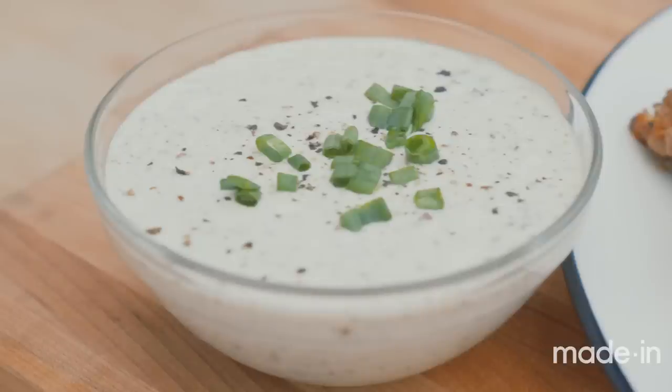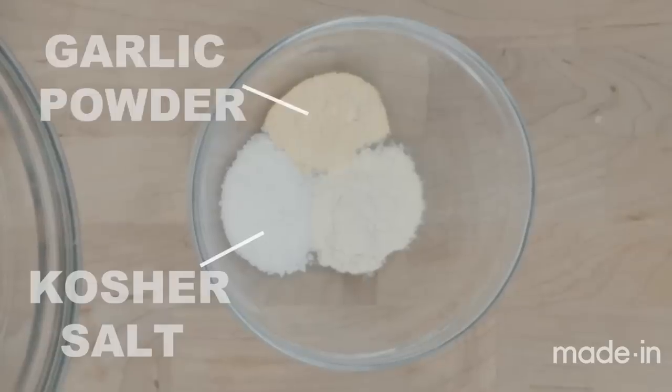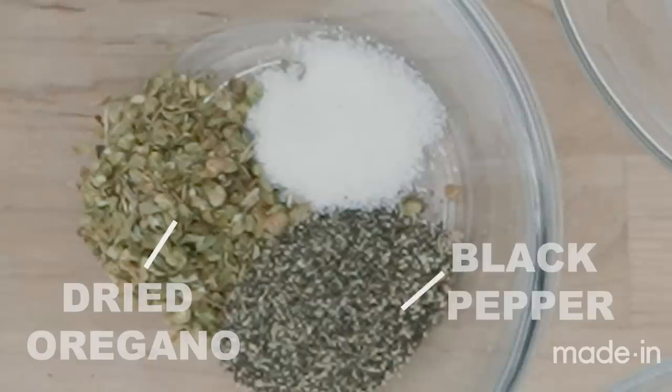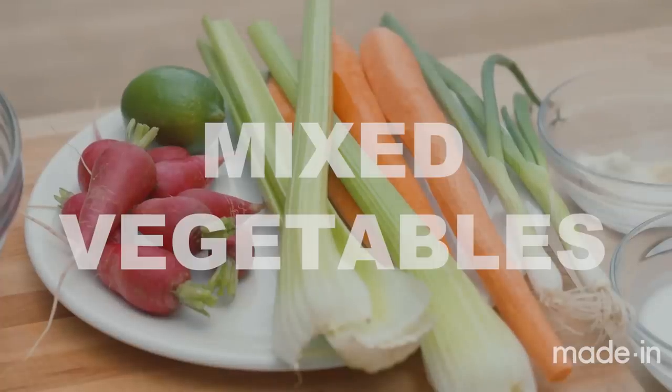Now that our chicken is brining, I'm going to get our crudités and our scallion ranch ready for serving. For the scallion ranch dressing, you're going to need mayonnaise, sour cream, buttermilk, apple cider vinegar, salt, garlic powder, onion powder, dried oregano, black pepper, a little bit of sugar, and some scallion. We're also going to chop up some vegetables for crudités.